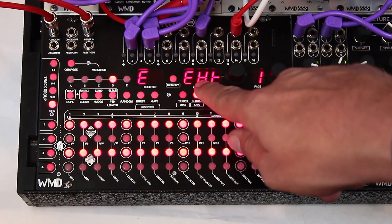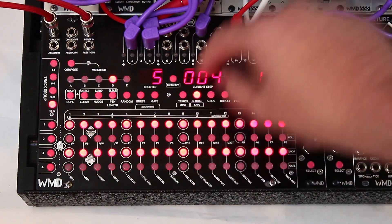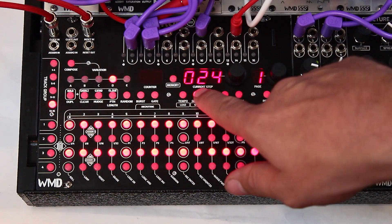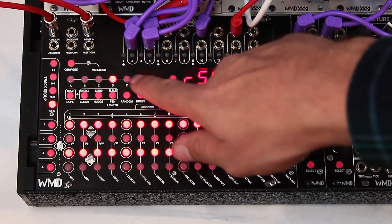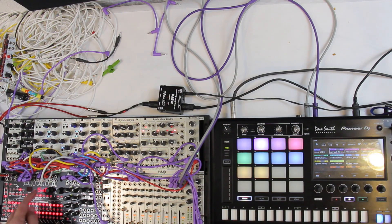We're already set up for the external clock, and then we're going to go over here and say ppqn settings — we want that to be at 24. DIN sync clock is 24 ppqn, that's why we included that in there. And now we're going to go to the next setting which is reset behavior. So this is the reset input and we're going to change this to sync, and now we're ready for DIN sync.